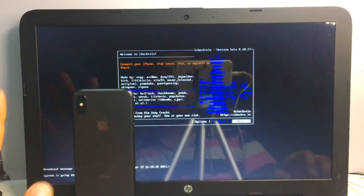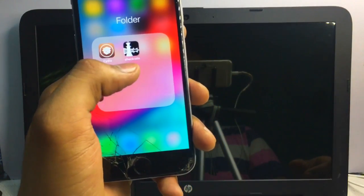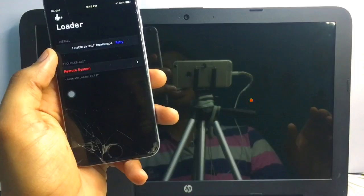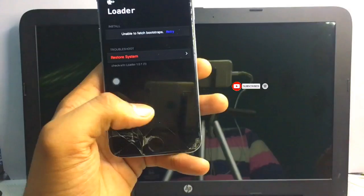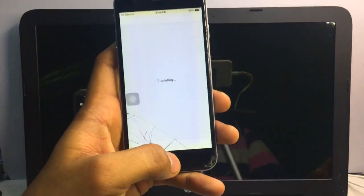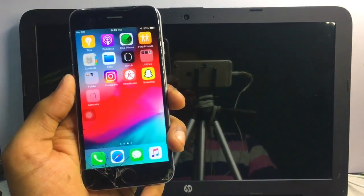You can now switch off your PC. On the iPhone 6 you can see the checkra1n logo appears after jailbreaking. After connecting your iPhone to a network and opening checkra1n, tap on Cydia and it will show 'Install Cydia'. It will download the system, download Cydia, and install Cydia. After this, Cydia will be installed on your iPhone successfully and will work without any problem. I hope you liked this video — thanks for watching, stay tuned, and please subscribe.